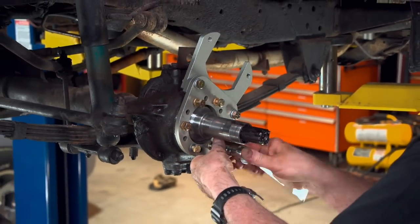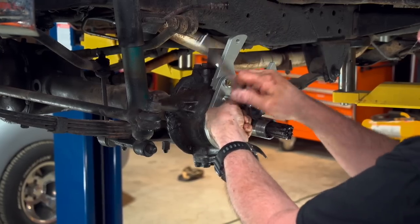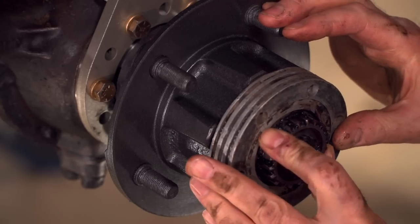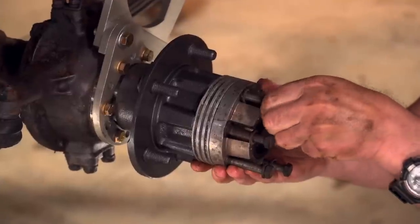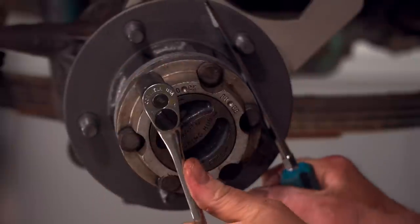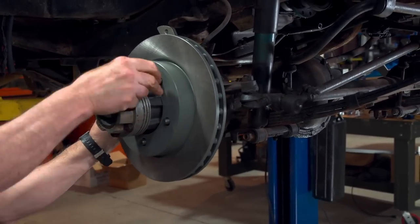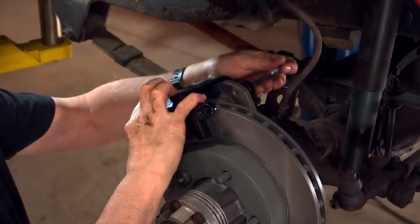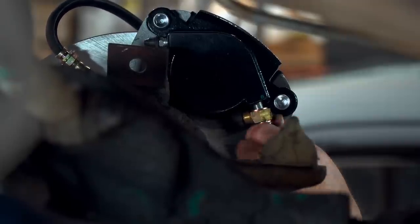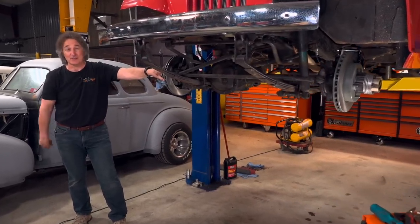After some much-needed cleanup, you can start putting things back together. On goes the caliper bracket using the supplied spindle bolts, followed by the old hub with newly packed bearings, and then the locking hub assembly. Next comes that massive rotor. And finally, the new caliper and the brake hose. That's how simple it is to put disc brakes on the front of an old classic Jeep.